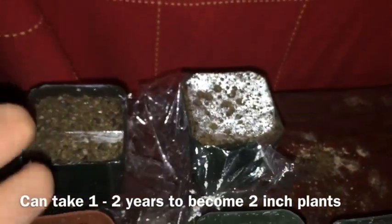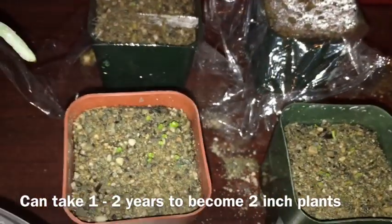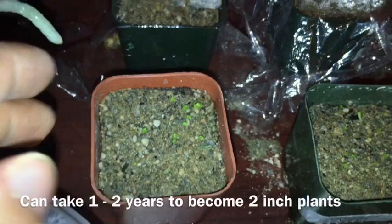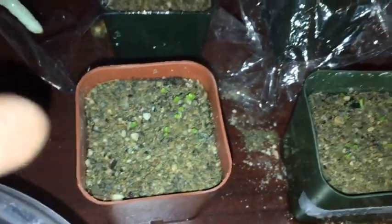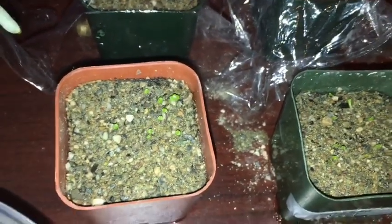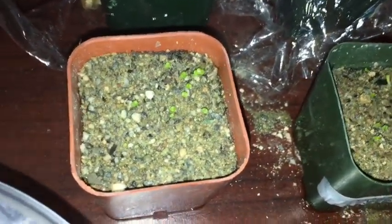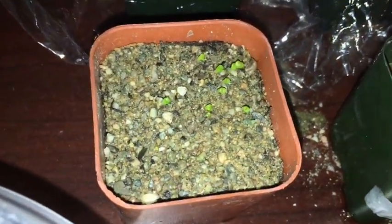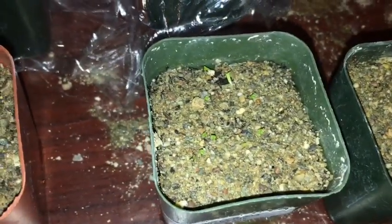It does take a long time for them to become a full-on plant. You do not want to move these at all, like whatsoever, until they become what they actually look like — then you can transfer them if you want. If you don't, you can just leave them where they are. At this stage, do not move them or else they will die — they are very fragile. Do not touch them at all until they become an actual plant. Hope you enjoyed. Goodbye.